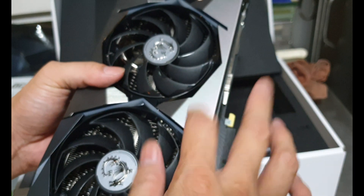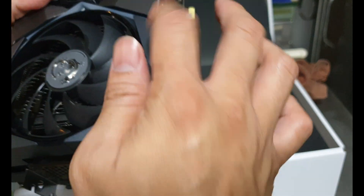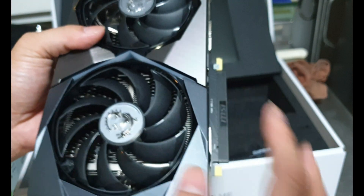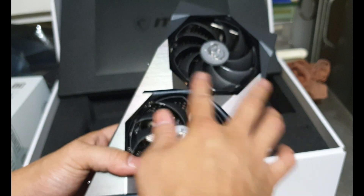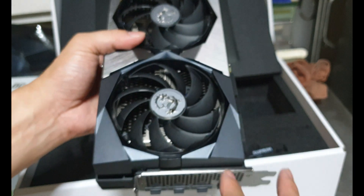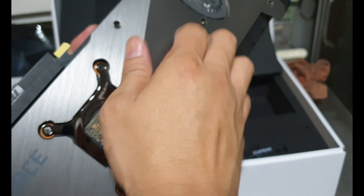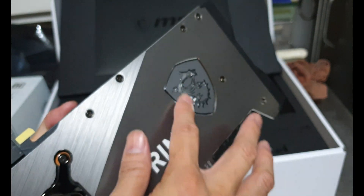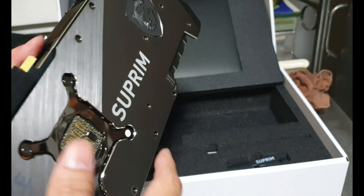The card is a combination of plastics and metal — here's the metal, the shiny brushed part, and this section is plastic. There's brass metal here too, and when you're mining or gaming the RGB lighting on this area will turn on.